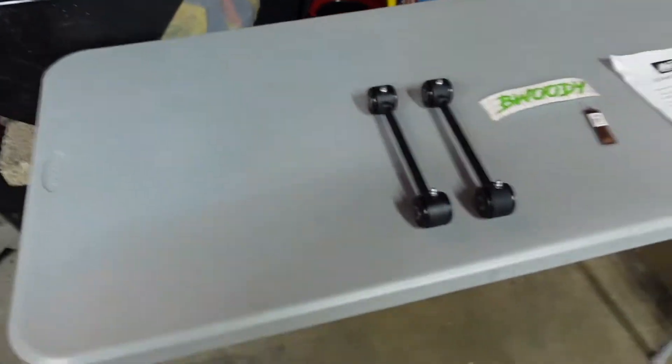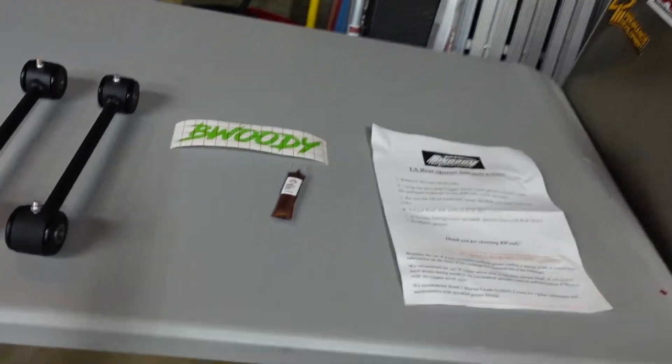Hey, what's up everyone, and thank you guys for tuning in to today's episode. As you can see by the title, we've got some stuff we're going to be doing on the Hellcat. We did an unboxing video on the Four Star D5 beadlocks. We are doing this in preparation to install those wheels. We have some TPMS sensors coming for the Hellcat, and we're going to show you what you have to put on the vehicle in order to run the 17-inch wheels. We have some B Woody shortened sway bar end links.